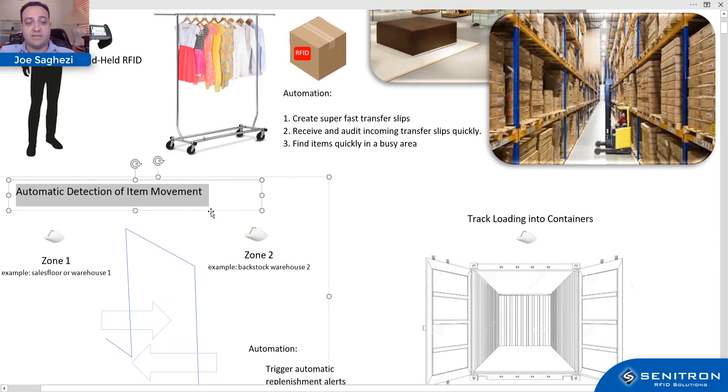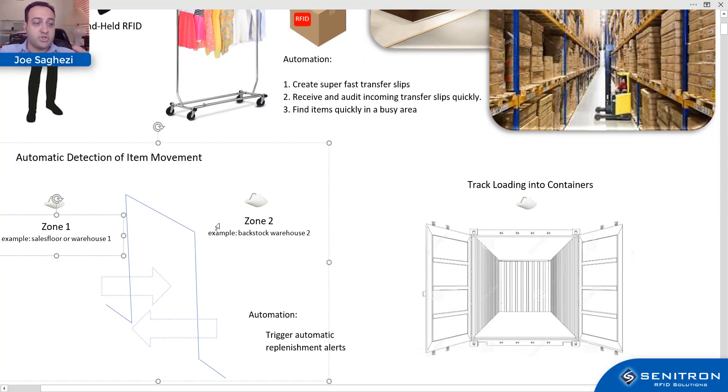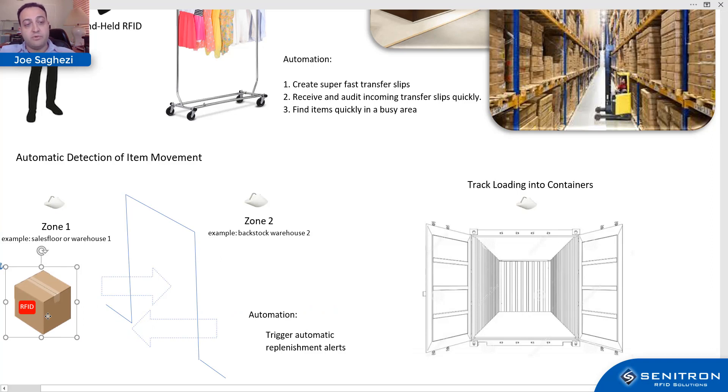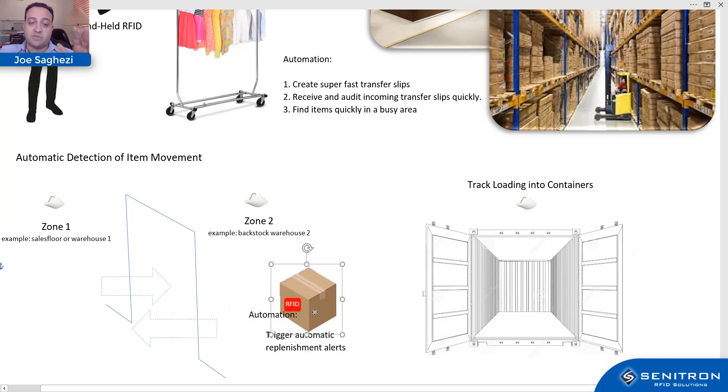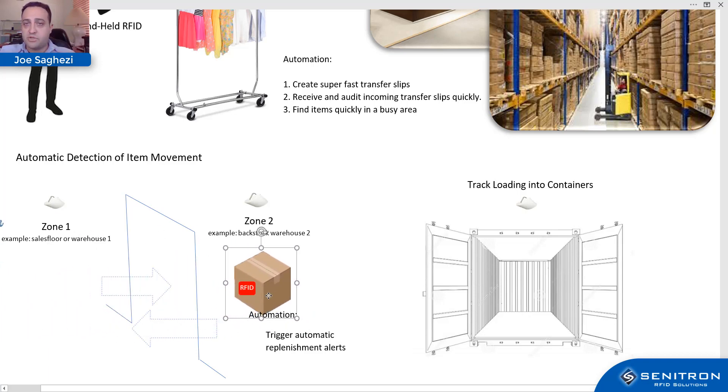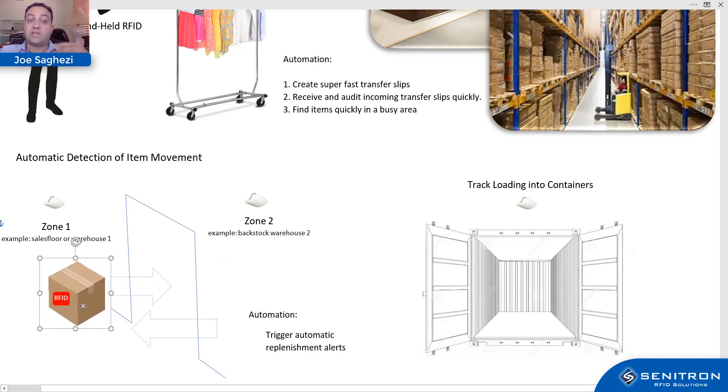Here's an example of automatic detection of item movement. Let's say you have two zones — zone one is the sales floor and zone two is back stock. As inventory moves between zones, the software reflects that movement: for example, Monday at 2 PM the item went from sales floor to back stock, or from warehouse one to warehouse two, or from production room one to production room two. This gives you full traceability visible under each item's details page on the Senetron RFID dashboard.